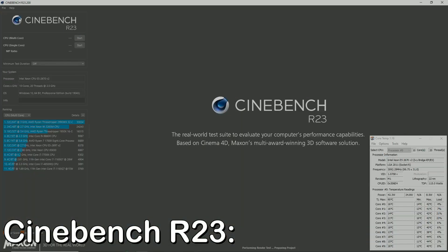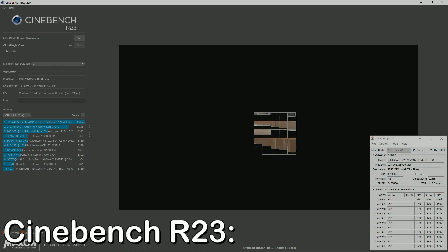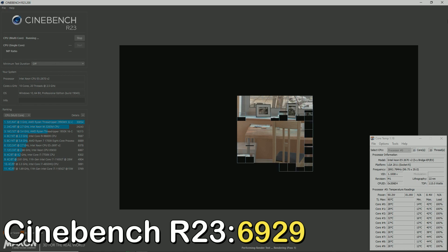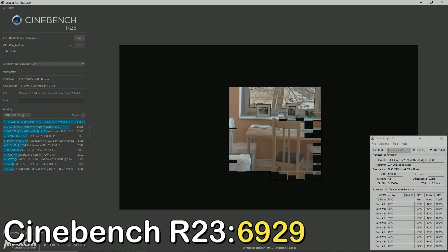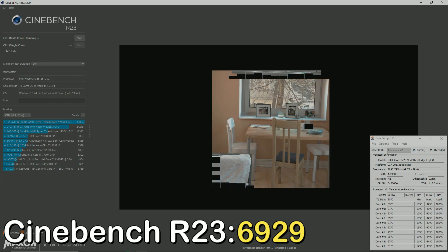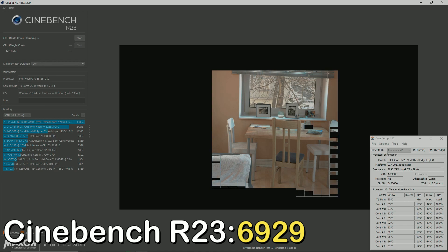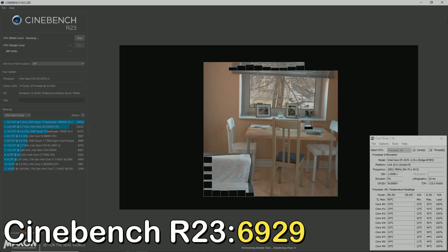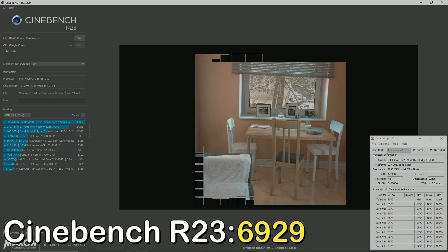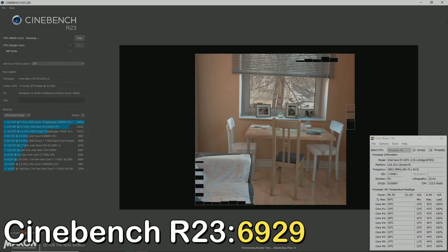Before we get into the gaming results, I tested in Cinebench R23 at the multi-score setting and got a score of 6,929. The score is not that impressive considering the 6-core 12-threaded Ryzen 5 2600 or 1600X gets around the same score. But those chips go for around $50 on the used market — half the $100 budget — and once you add RAM and motherboard, the pricing will be way above $100 since AM4 motherboards are not so common anymore.